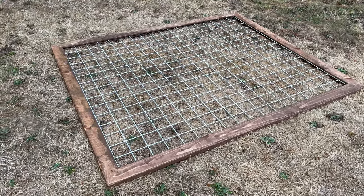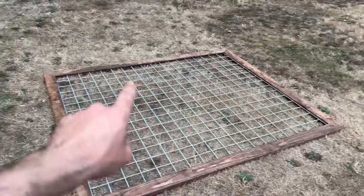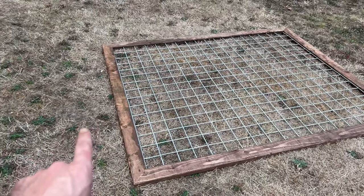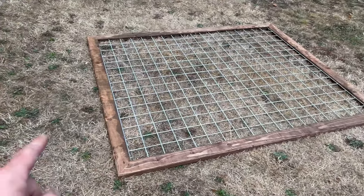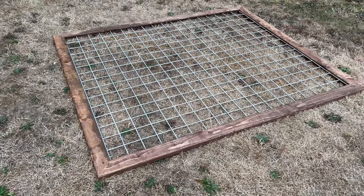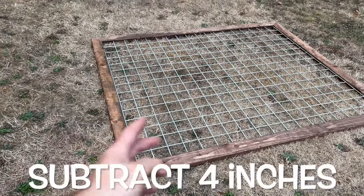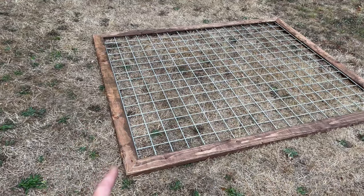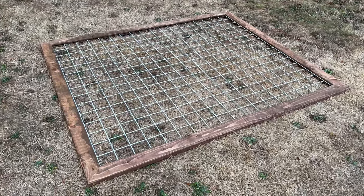What size do you have to make these fence panels? Well, if your posts are going to go here and over here — this is bottom, this is top — you're going to want to take that measurement. For instance, that measurement from inside post to inside post was 83 inches. If you're going to use what I'm using from Tractor Supply, minus four inches. So if it's 83 from post to post, this is going to be 79 inches from outside to outside. Super easy.